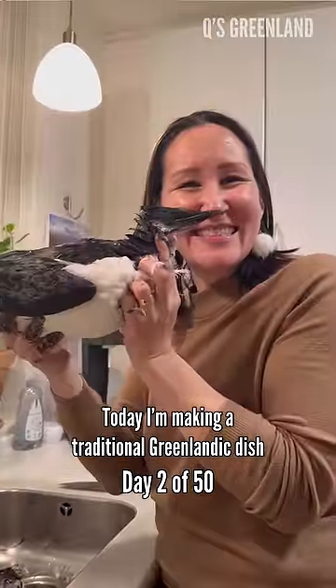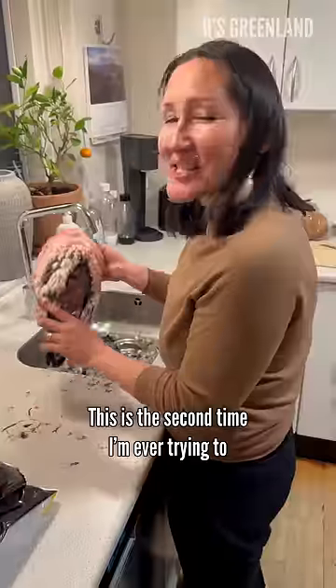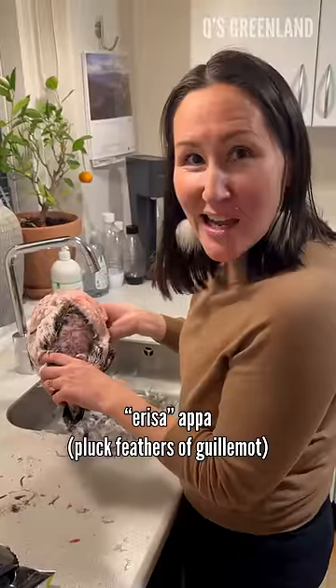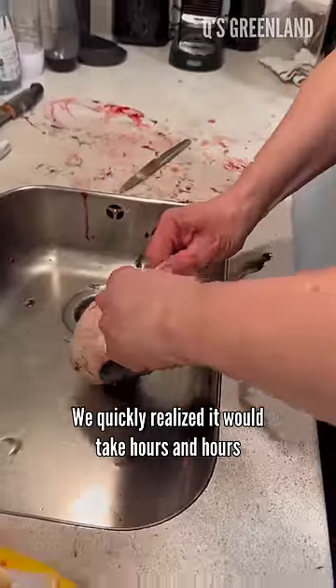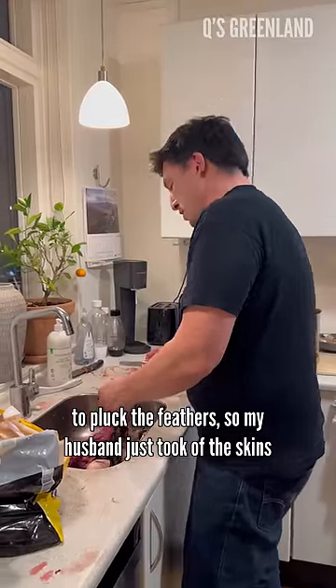Today I'm making a traditional Greenlandic dish of appasuppe. This is the second time I'm ever trying to irisa appa, so it's not too easy. We quickly realized it would take hours and hours to pluck the feathers, so my husband just took off the skins.